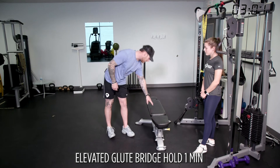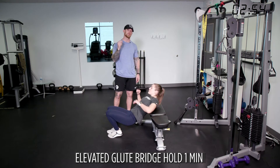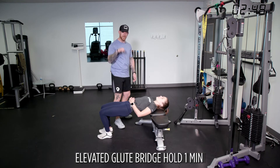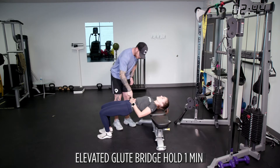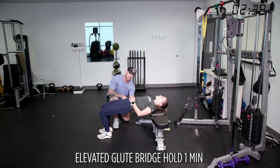Our next exercise is an elevated glute bridge hold. Our back is going to be on the bench and we're going to hold a double-leg glute bridge. The most important thing about a glute bridge is most people get extension with their lower back and not their glutes. If you're humping forward, you're all in your lower back. If you're tucking your pelvis under yourself, you're actually contracting the full glute. You'll see her tuck her pelvis under and squeeze her butt, not her back.